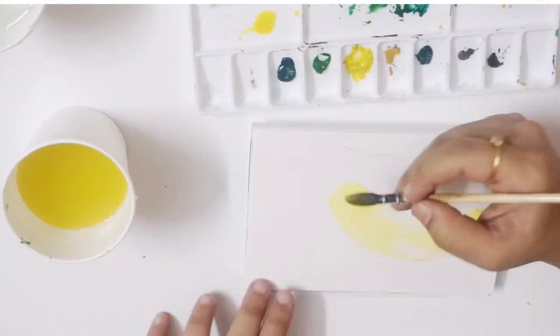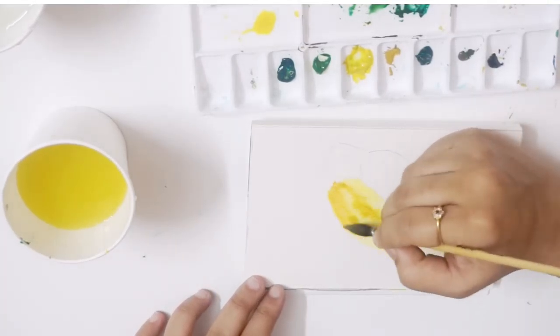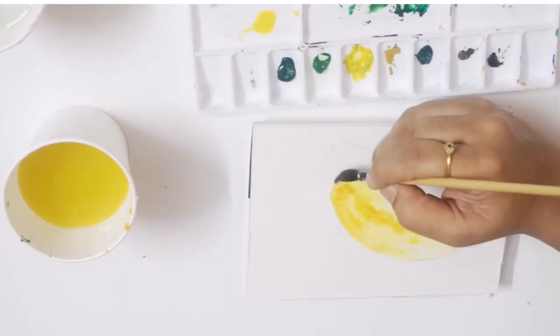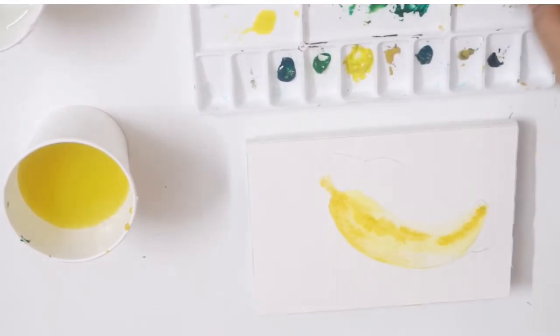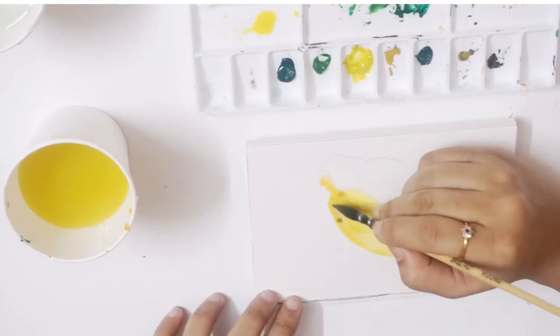Next, I'm adding yellow ochre while the paper is still wet and letting the color blend. Now I'm mixing yellow ochre with a little bit of dark green so that you get a slightly darker shade.